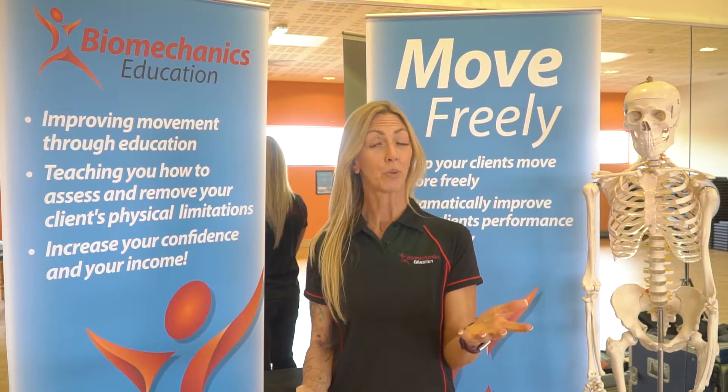Does your client have poor posture or neck or shoulder tension, maybe recurring injuries within the shoulder? Wouldn't it be great if you could assess their shoulder? This two-day workshop is perfect for exercise professionals who want to understand more about their client's shoulder biomechanics and function.